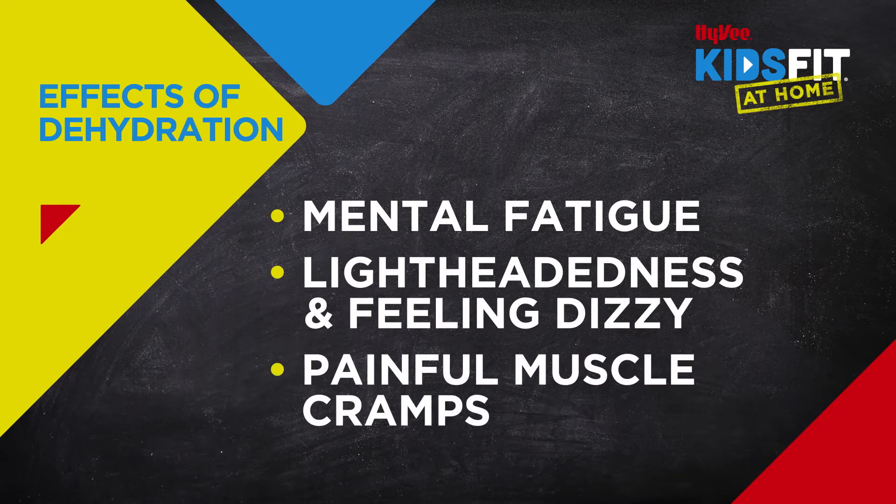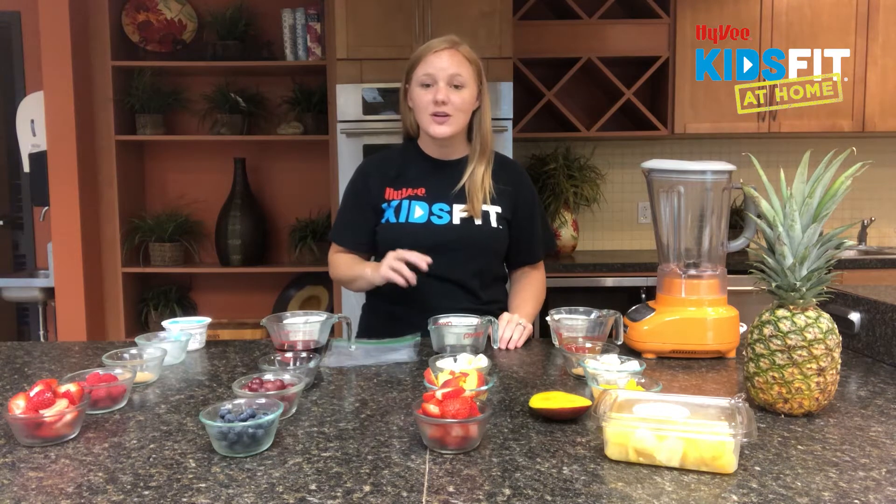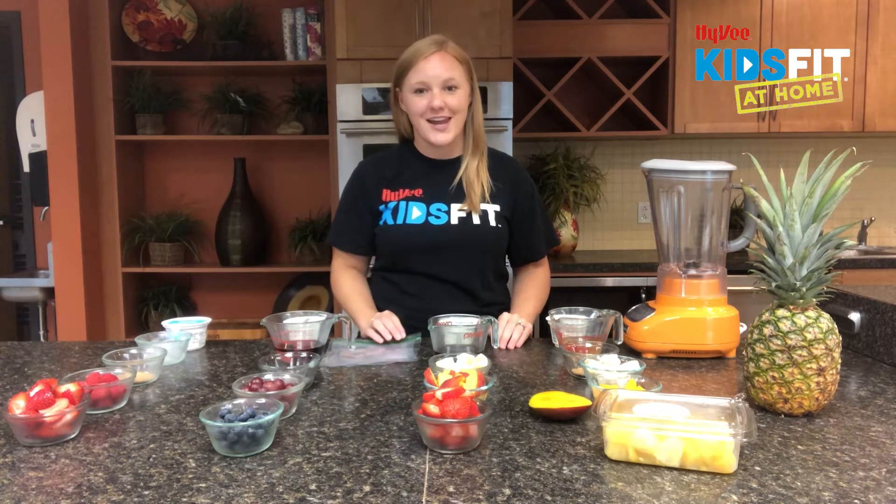If we become dehydrated we can be mentally fatigued, we can have lightheadedness that causes us to be dizzy and faint, and we can even get some painful muscle cramps. So we want to make it our goal every day to make sure we're nice and hydrated so we can perform well in school, our sports, and all of our other fun activities.